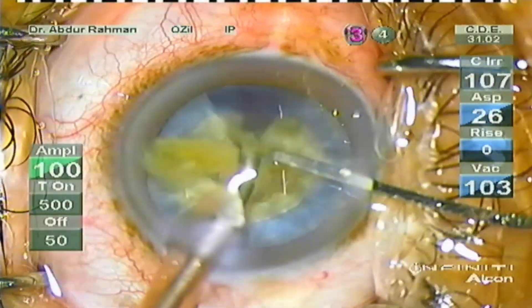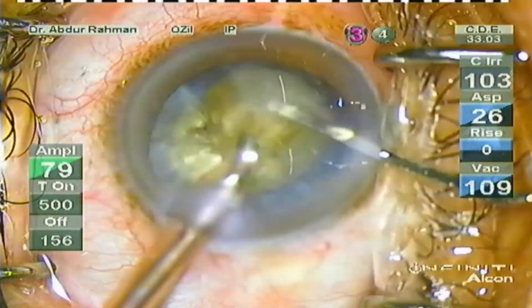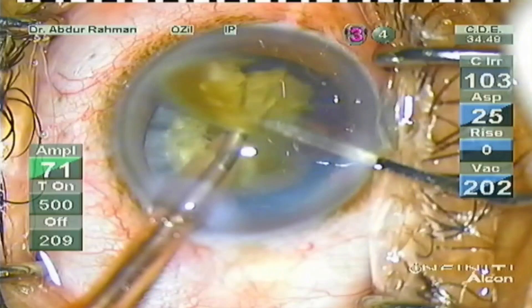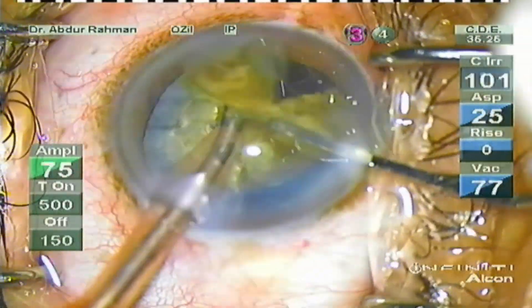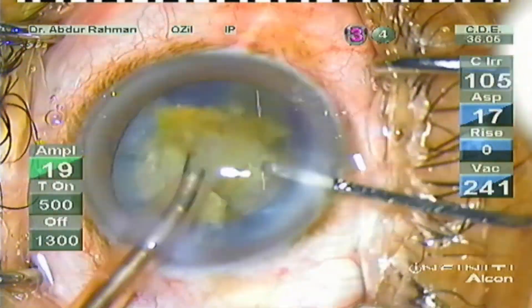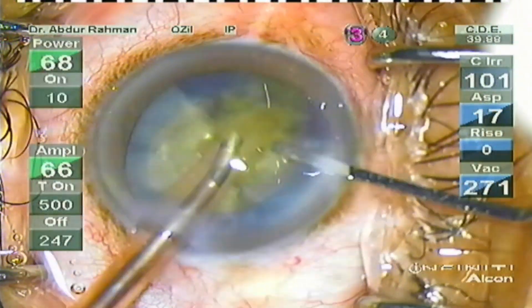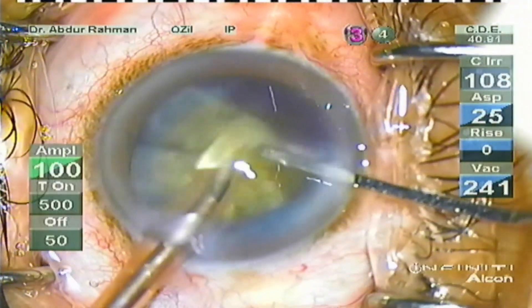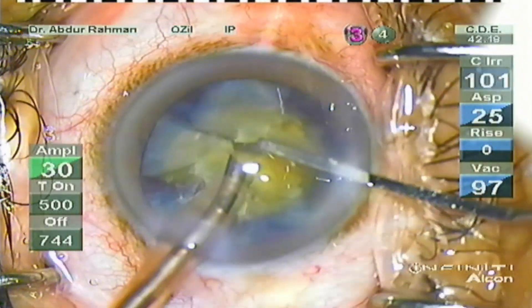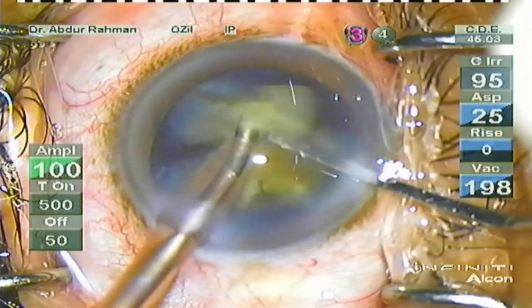Turbulence can cause endothelial cell loss. Now I'm lifting the nucleus slightly to cut the un-chopped piece, then placing the other piece inside the bag and emulsifying the free floating piece. Thereby I reduce lens turbulence in the anterior chamber. The spatula is always there to protect the endothelium.